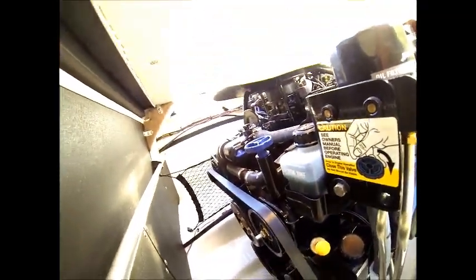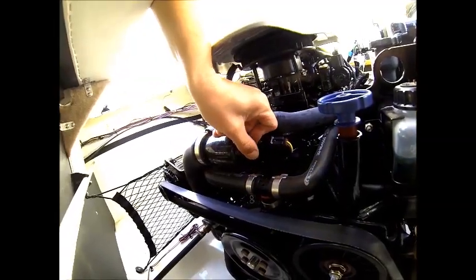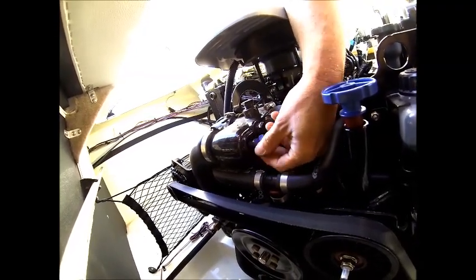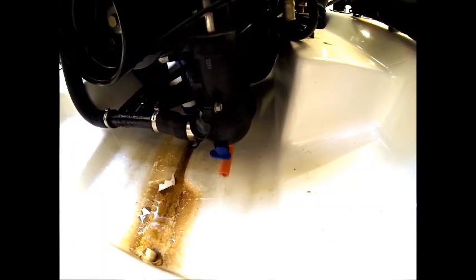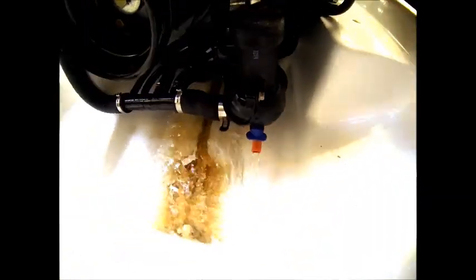We'll go ahead and turn that counterclockwise to open the valve, and then you do have to remove the vent plug, which is located in the traditional location of the thermostat housing. If you do not remove that vent plug, you cannot ensure that all of the water drains out. You have to visually watch and verify that water is draining out, and allow it to drain until everything completely drains and you no longer see water coming out of the drain spigot.